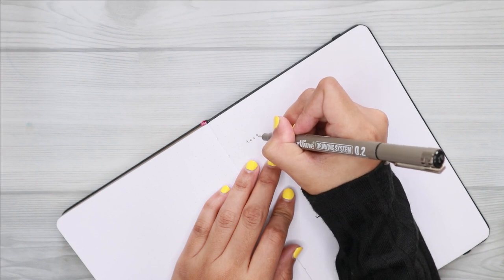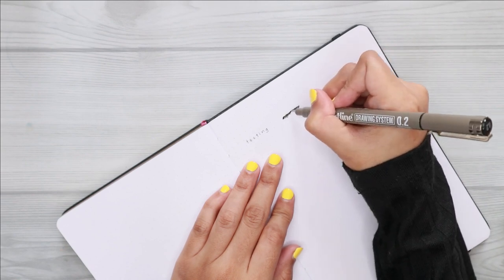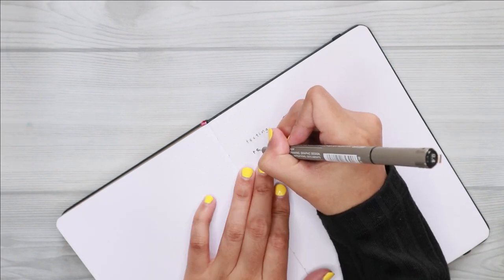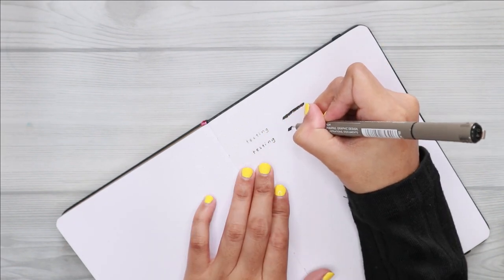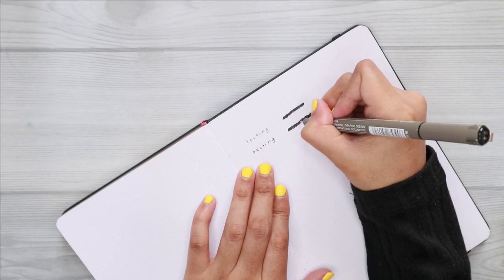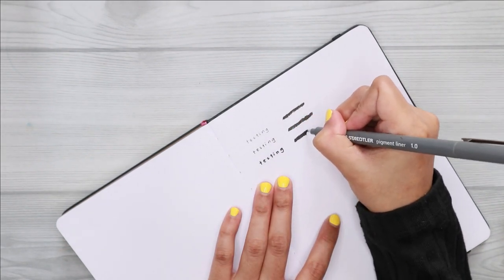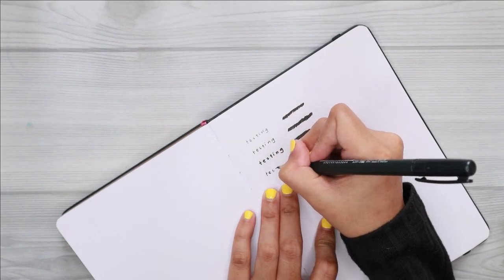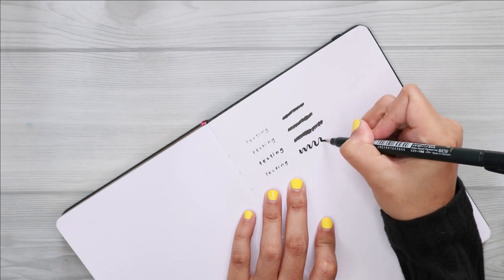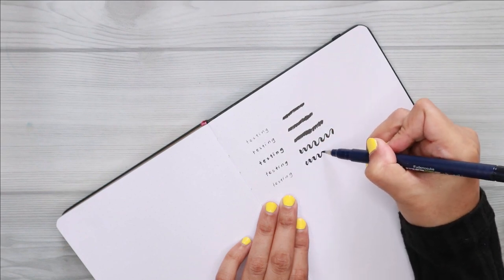Since it has 160 GSM paper, I honestly doubted that it would give me any ghosting or bleeding when using standard fineliners, but I just wanted to make sure. So in this pen test, I am using my everyday go-to fineliners: the Artline Drawing System in sizes 0.2 and 0.4, and the Staedtler Pigment Liner in size 1.0. I also use a lot of brush pens in this pen test, including my Tombow Fudenosuke Hard and Soft Tip Brush Pens.